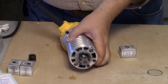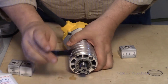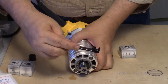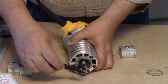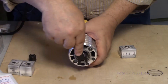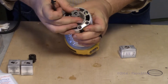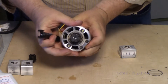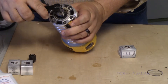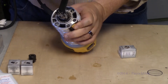With the kit comes a collet wrench, and you can see it has fingers that fit inside the grooves. So just like dealing with a regular router, you just lock it down and tighten it up. And there it goes — boom.